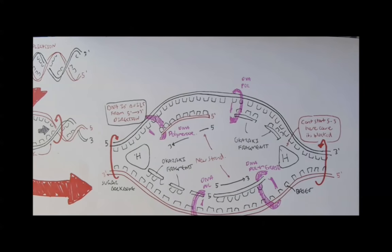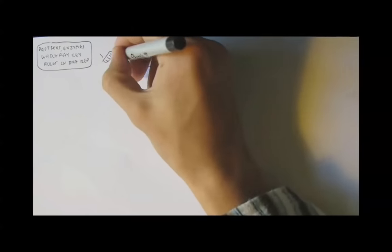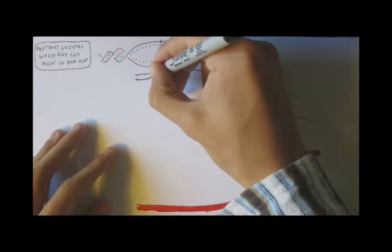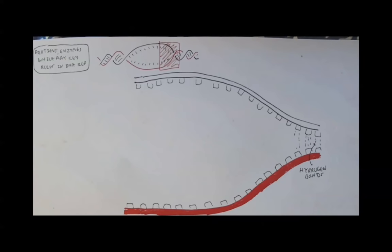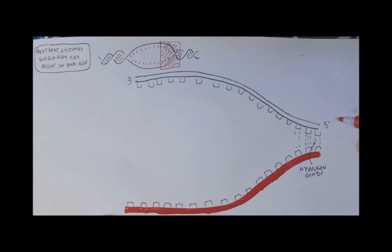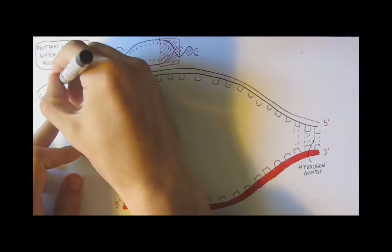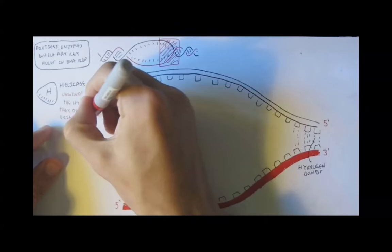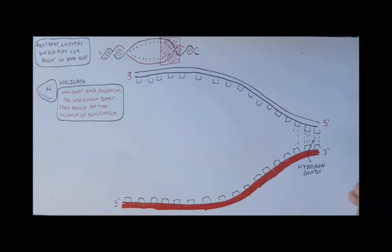Let's look at the key players — the key proteins in DNA replication. Here we have DNA which has been unwound. We can see the sugar backbone and the bases, attached through hydrogen bonds. The 3' end and 5' end are labeled for each strand. The first protein is helicase, which unwinds the DNA, breaking the hydrogen bonds of the bases. It begins at the origin of replication.